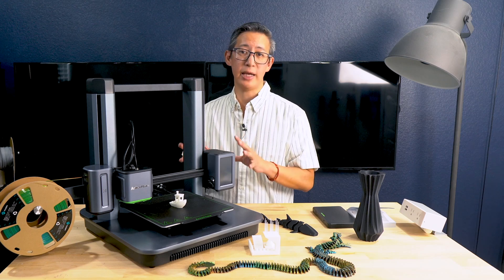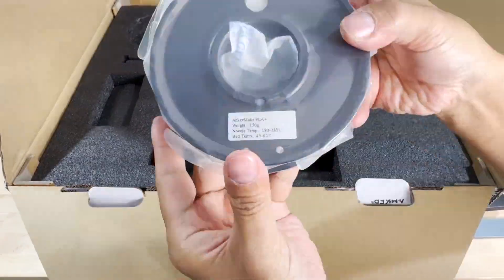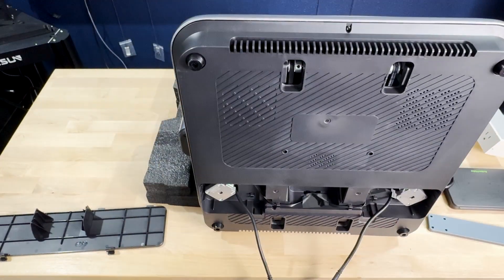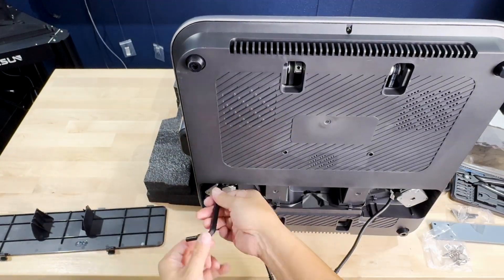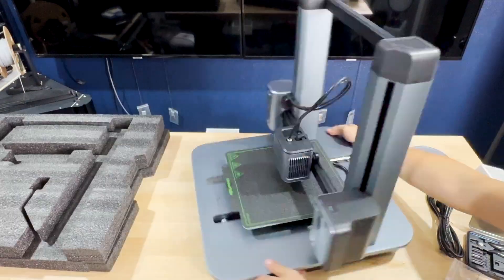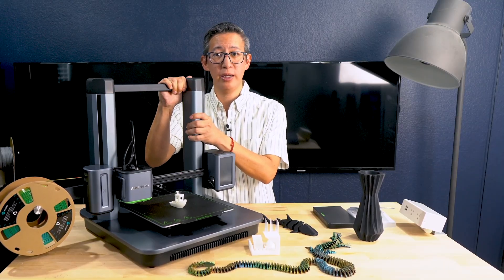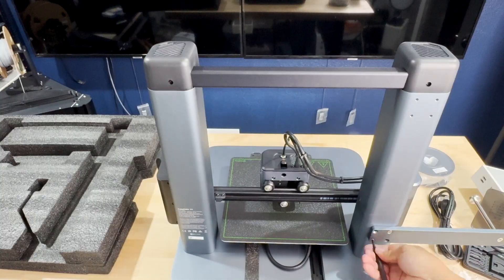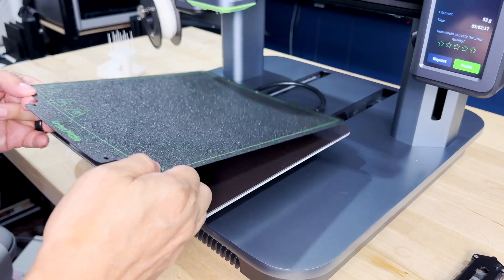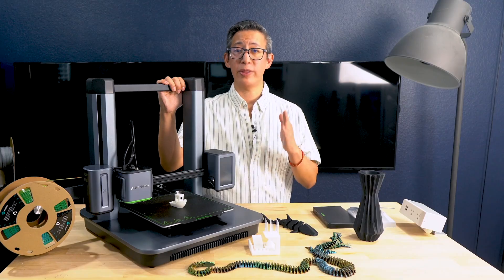Unboxing the Anker Make M5 was a breeze. With its three-step setup I had this printer assembled and ready to go in about 15 minutes — probably one of the easiest to assemble bed slinger 3D printers available today. It has an extremely well-built frame made of high quality materials; the aluminum alloy frame feels super sturdy and the design is sleek and modern. It definitely feels like a premium machine with its finishes and LED light accents. The 7x7 auto leveling system works seamlessly during setup and gave me a solid first layer, which is crucial for quality prints.